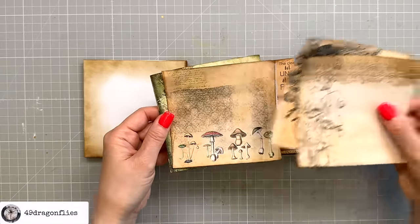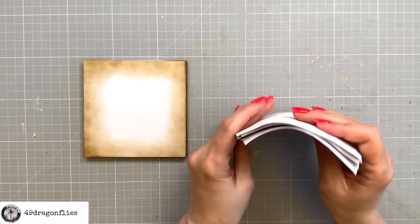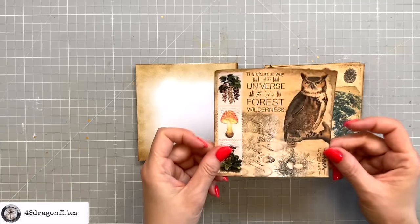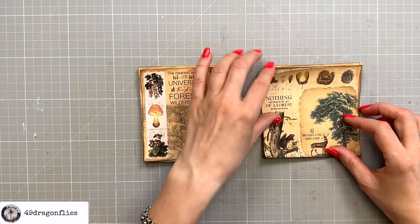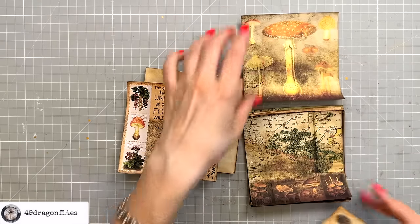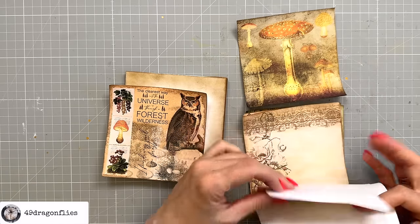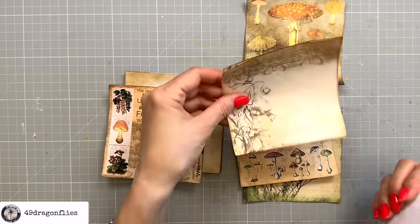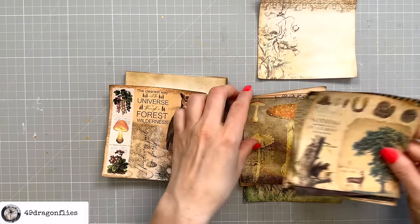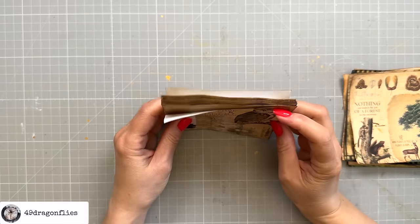These four are ready to go, so now I have twelve pages in total. I just need to decide which page goes on which envelope page. I want this one for the cover. For the back, I'll put this more neutral one — even though this little journal lays absolutely flat.